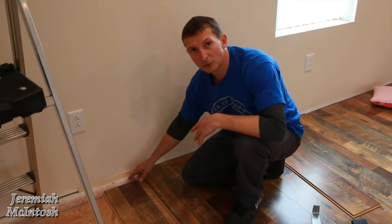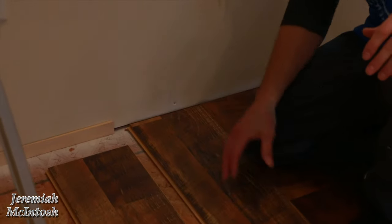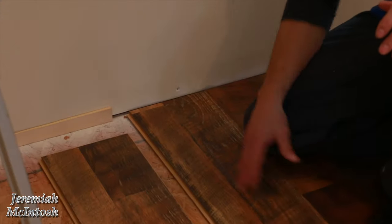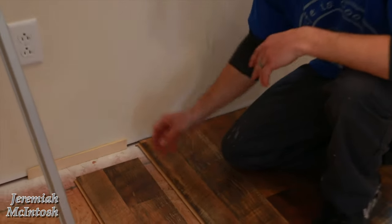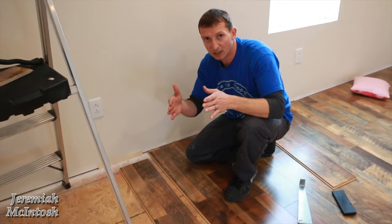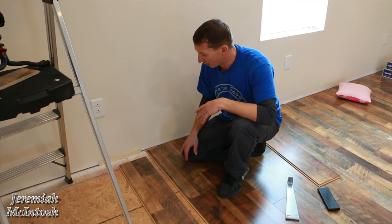When you start along your walls, you want at least a 3/8-inch gap to allow for expansion. This flooring does expand and contract with temperature changes, and that gap gives it room to move. If you don't leave that gap, your floor can end up buckling, and you definitely don't want that because then you're going to have to rip the whole thing back out.